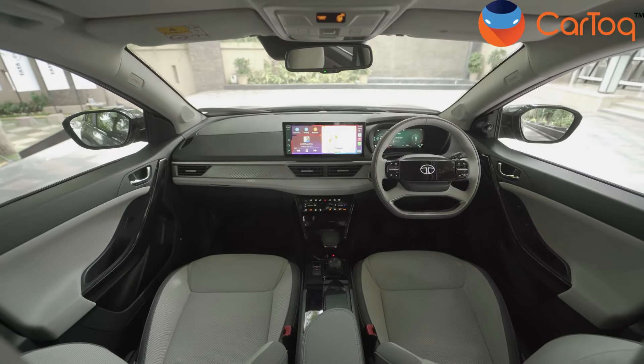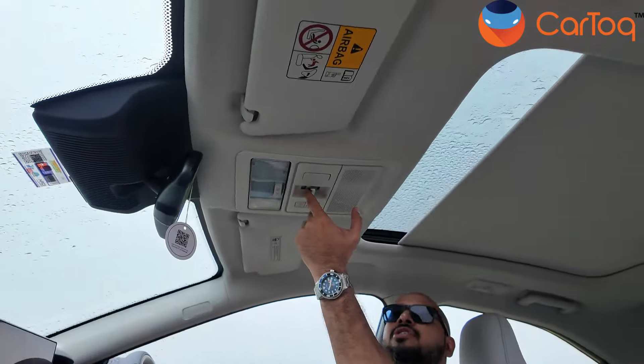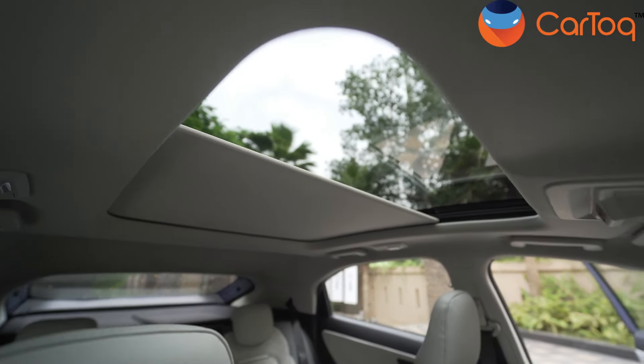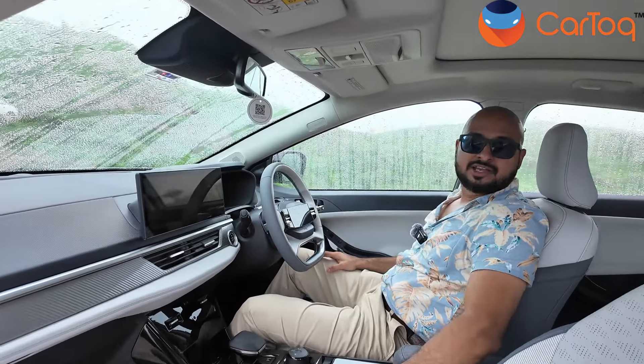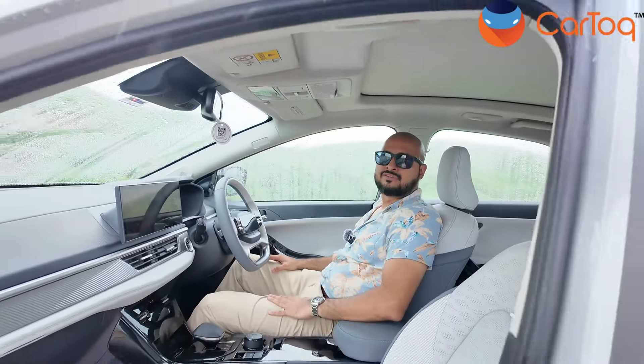Now let me show you the panoramic sunroof — another element a lot of people are going to like. Half of it opens and half remains fixed in place. These are the front seats of the Tata Curve. Now let's go to the rear and show you the amount of space on offer.